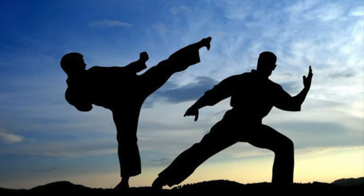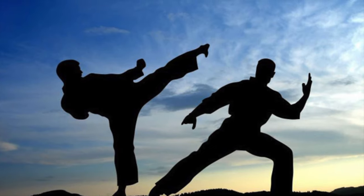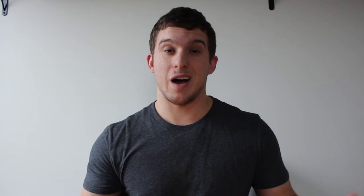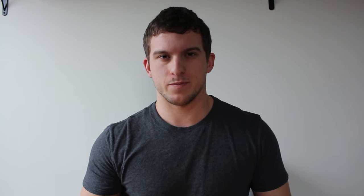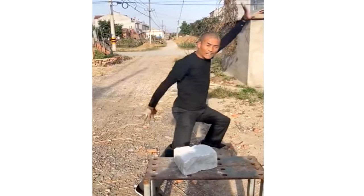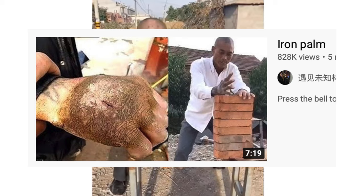Every aspiring martial artist looks up to the idea of obtaining iron fists, and it's hard not to when we have characters like Doppo Orochi or Pai Mei in pop culture. I was no different when I started training. I looked up to the old school karate masters who would punch a makiwara board for hours on end in pursuit of harder knuckles and better punches. Later on, I began to see YouTube videos popping up of even crazier knuckle conditioning tactics.